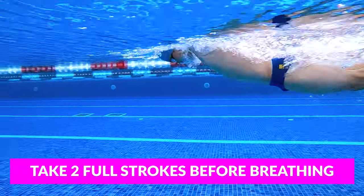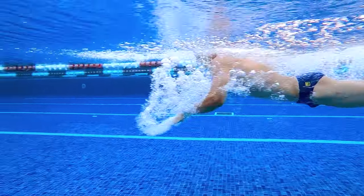As soon as you come up to start your swim, take two full strokes before you take a breath to keep your speed up, your hips high, and keep yourself moving forward. The fastest you'll be in butterfly is coming off of the start, so make sure that you lengthen the time you can spend underwater before you come up and start swimming.